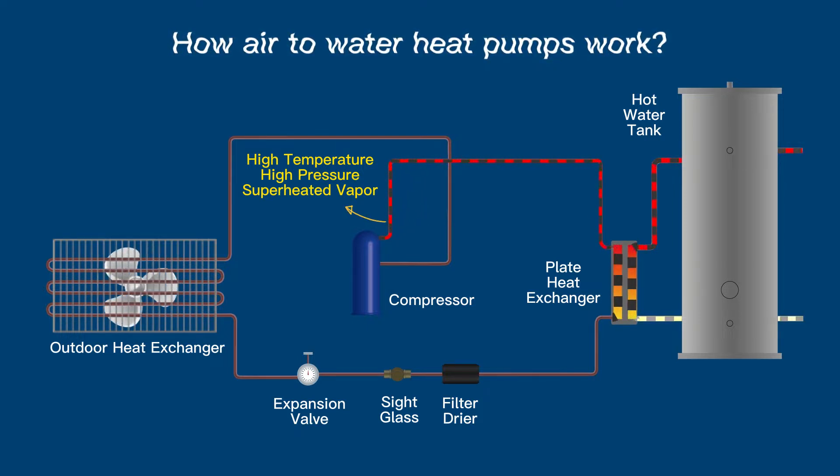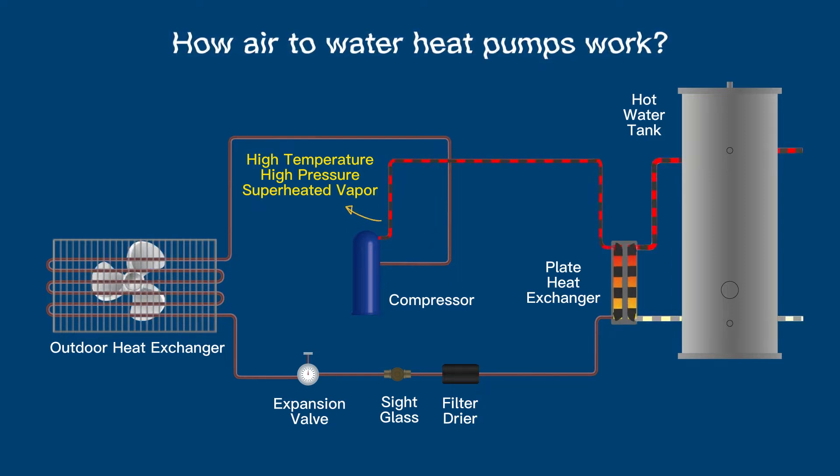Cooled water enters the heat exchanger from the tank, and as it passes through the heat exchanger, it absorbs heat from the hot refrigerant. The water will then leave at a much hotter temperature and flow back to the hot water storage tank to repeat this cycle.